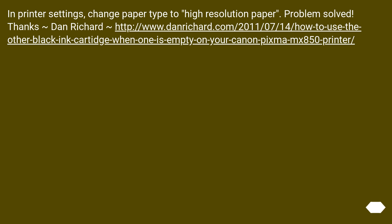In printer settings, change the paper type to high-resolution paper. Problem solved. Thanks to Dan Richard for the URL.